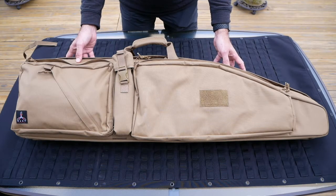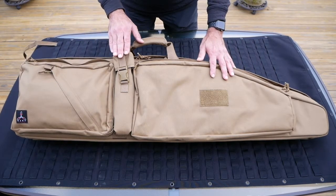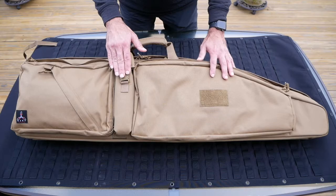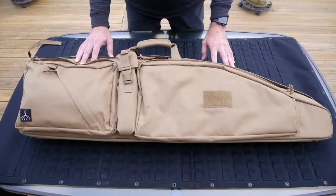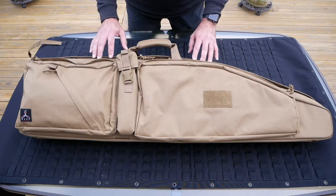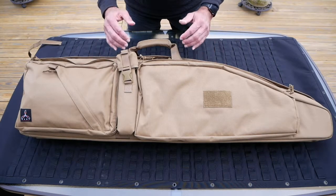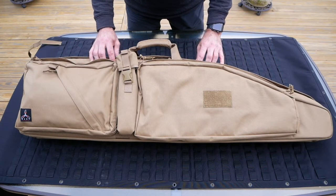All our PRBs are manufactured out of 100% nylon using 17337 mil-spec webbing and hardware from both Woojin and Duraflex. The PRB uses number 10 coil YKK zippers all around, with the exception of the main compartment which uses lockable number 10 YKK zippers, allowing you to stay compliant in some states in the US.